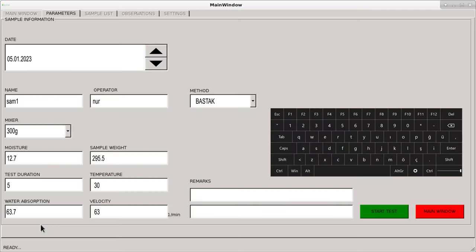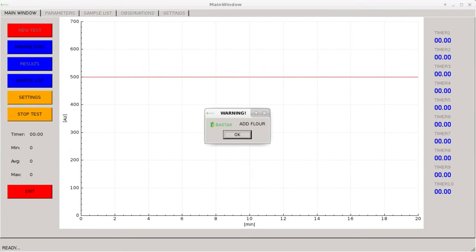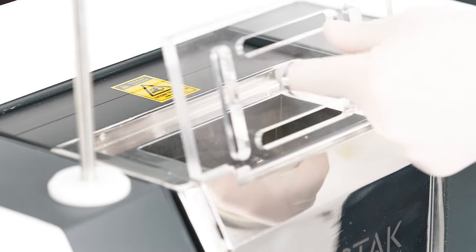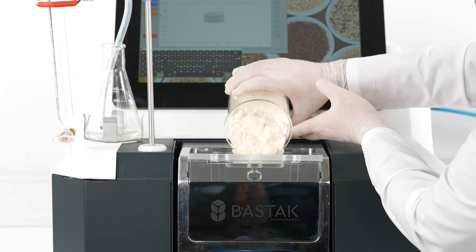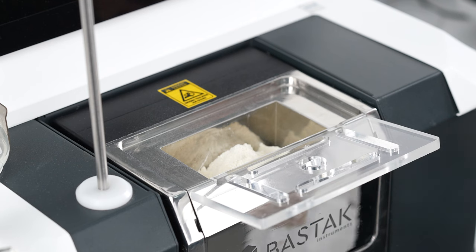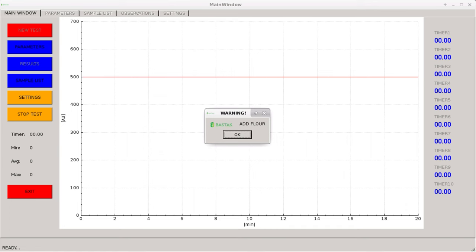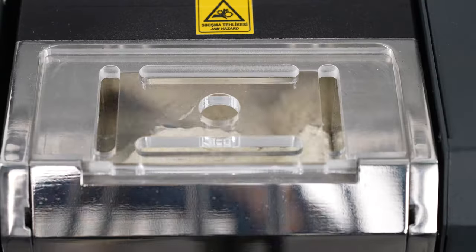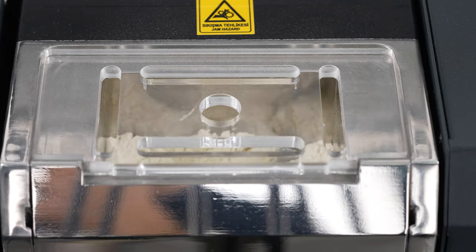Press the start test indicator. The engine of the device starts to run. After 10 seconds, the warning 'add flour' appears on the device display. The automatically calculated amount of flour is poured into the sample container of the kneading unit. Carefully close the plexiglass cover of the kneading unit and press the OK button. The kneading blades mix the sample for 45 seconds for homogenization.